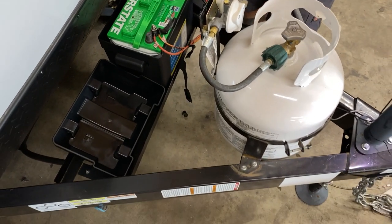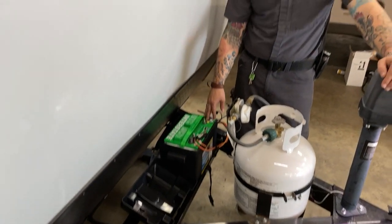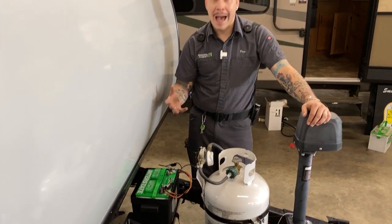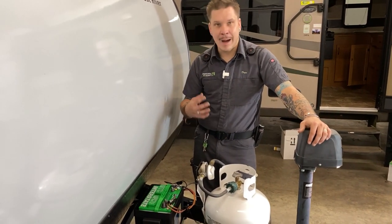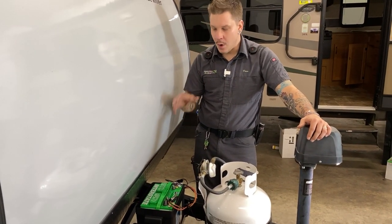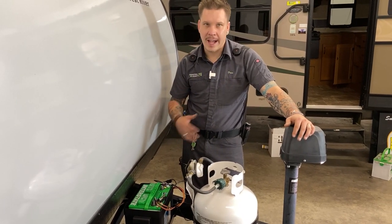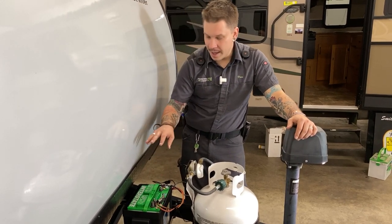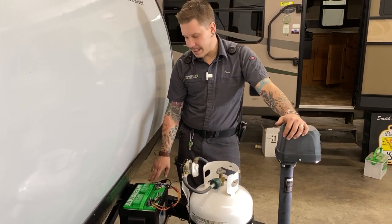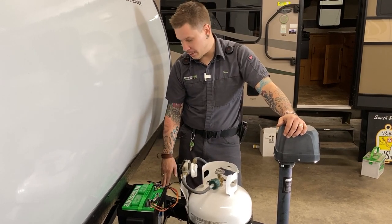For periods of long-term storage, it's not a bad idea to physically disconnect these battery terminals. This unit does not have a built-in battery disconnect switch. With any 12-volt system you're going to run into nominal or phantom draws that will wear on the system. By disconnecting it, we stop that from happening. Whether you add an aftermarket battery disconnect switch or physically disconnect the terminals, you're going to be in good shape either way.